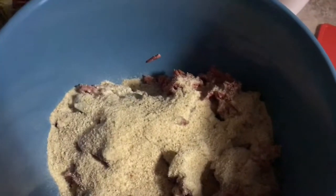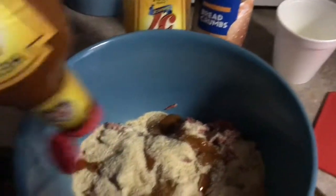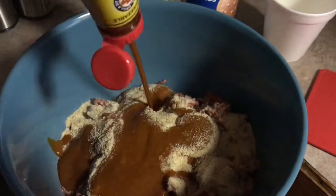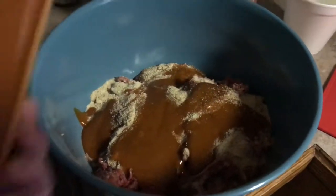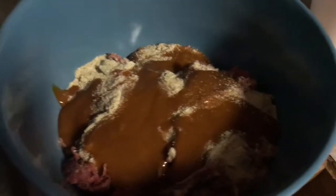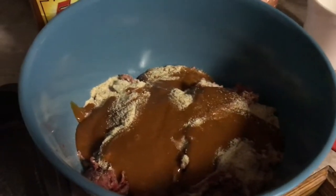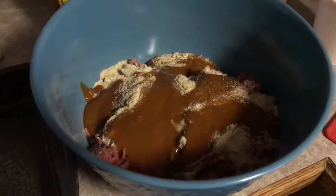My measurements are kind of like a little here, a little there — I don't have exact measurements. I usually use almost half a bottle of Heinz 57. I get two of these at Sam's Club so it's a little bit cheaper. I'm going to mix it up and come back to show you what it looks like mixed.